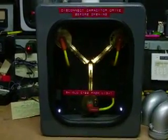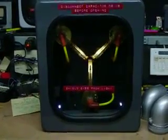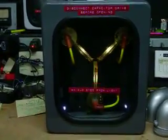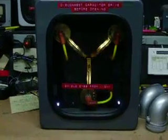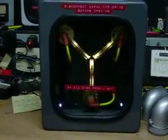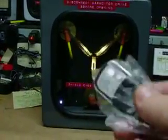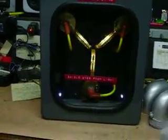Hey BTTF fans, this is Bruce Coulomb with bttfprops.com and once again I'm making a video of our flux capacitor. This one is the Doc Brown version which has a wireless remote control key fob — four channels, four buttons, four different functions.